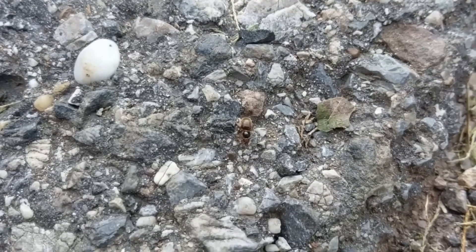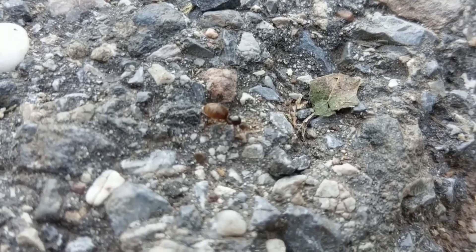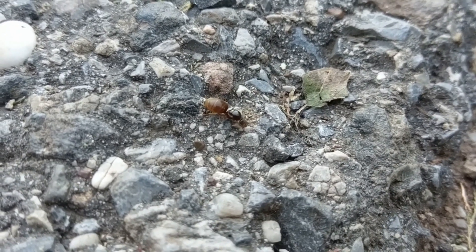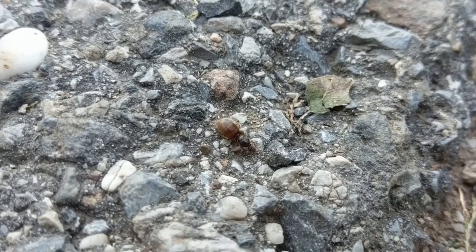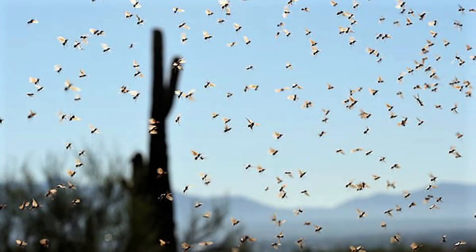Here is a beautiful Lasius flavus queen that I encountered some days ago. She had just shed her wings when she caught my eye. You will usually find queens on pathways near to water sources or forest during their nuptial flight season.